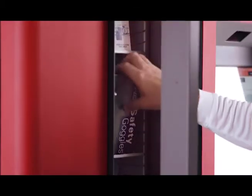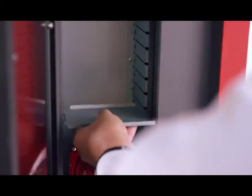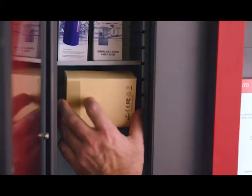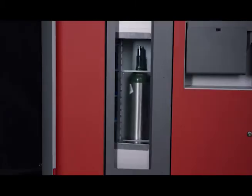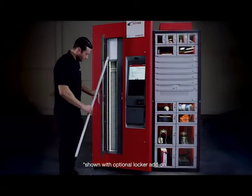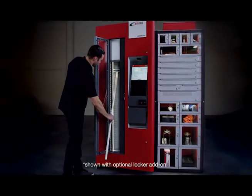Another industry first, the TX750 can be quickly configured and reconfigured on site. As your needs change, the bins can be changed effortlessly. Simply slide the shelf in and assign the item. This quick-to-deploy approach gets your machine up and dispensing quickly, so you can take advantage of the control and accountability and drive a quick payback.